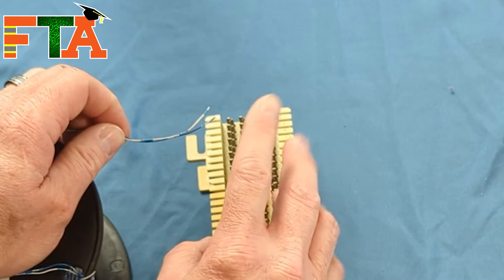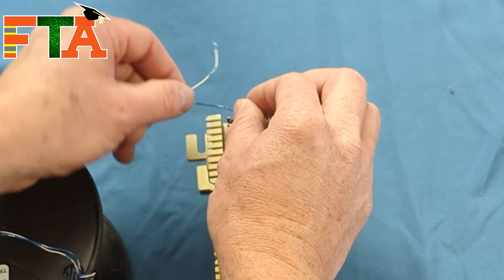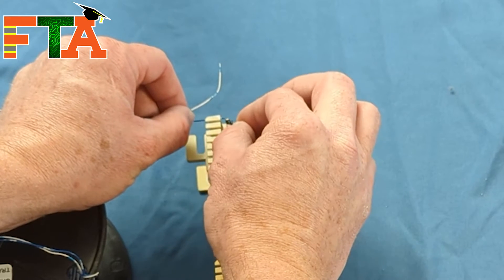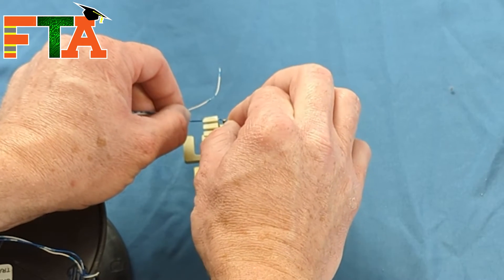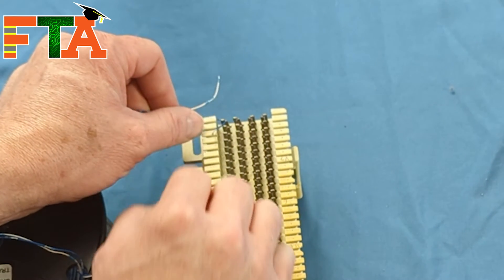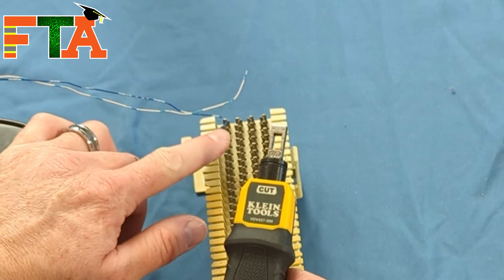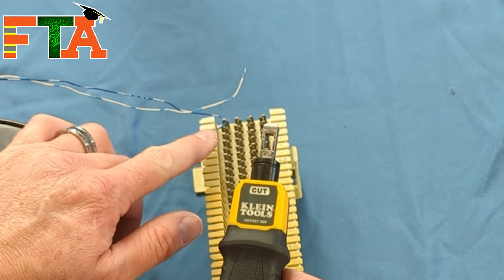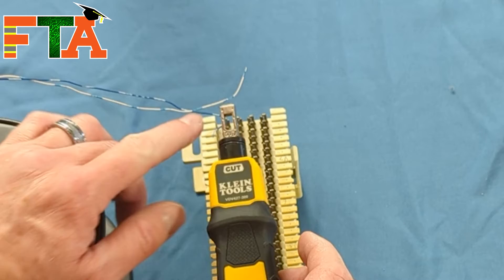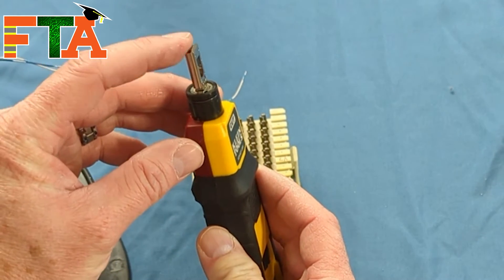A standard POTS line just needs one pair — tip and ring — and it's not assigned a particular color. For example, if you're going to terminate a cable onto the top pair, bring the wire over, do a 90-degree turn, and have it partially gripped into those teeth. You can terminate this with a screwdriver in a pinch, but that won't make a clean connection. You want to have a punch down tool with a 66 block blade.